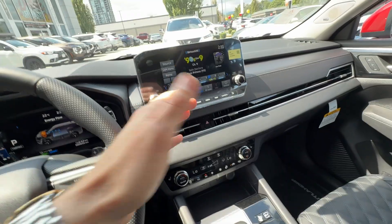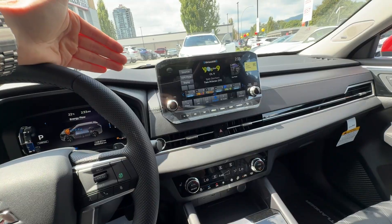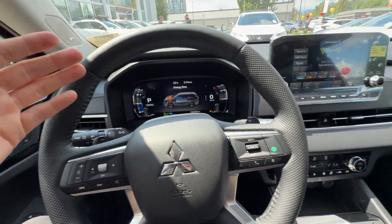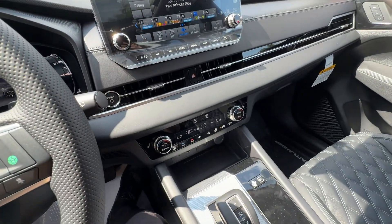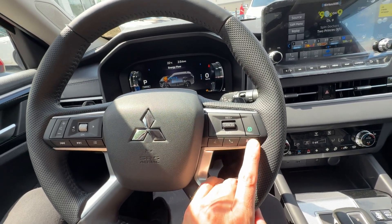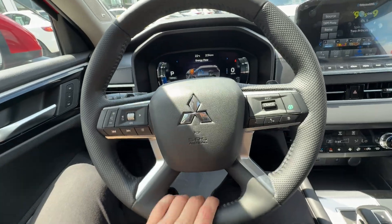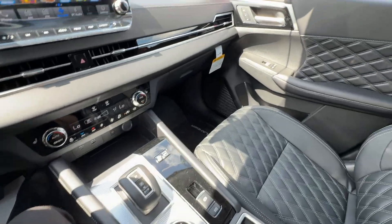As for options on this GT, it has TomTom navigation, head-up display, 360-degree camera, front parking sensors, and a front camera — which I use all the time to park up close to a wall. It also has MI-Pilot Assist, which keeps you centered in the lane, maintains following distance, and prevents you from veering left or right. Of course it has the Bose upgraded sound system as well.